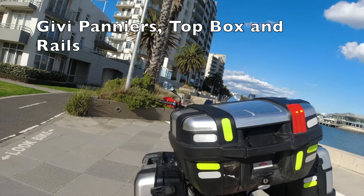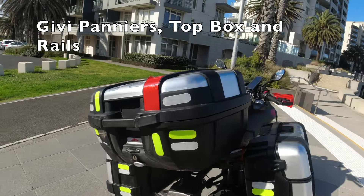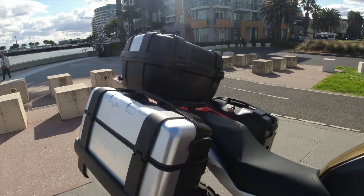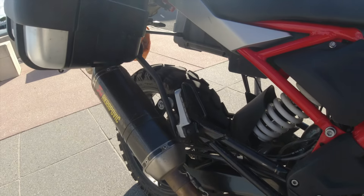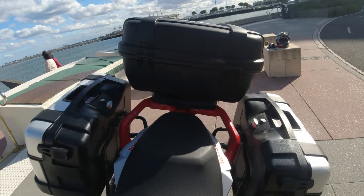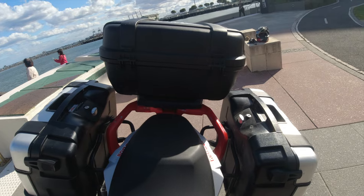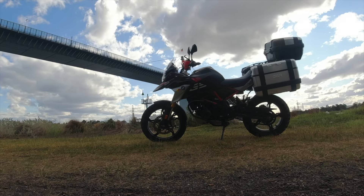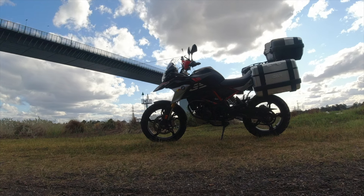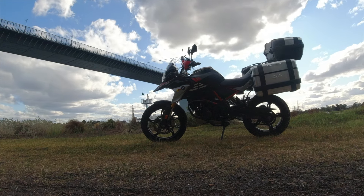Givi panniers, top box, and rails — these things are awesome. They came across from the F800R I had and they mount up really, really well. They can look a bit weird because they'll bounce around slightly independent of the bike and the frame, but they work awesomely. Separate key to the ignition so you can get them on and off, open them up, the tops will lift out, and you can get a heap of gear in there — tents, camping gear, all sorts of stuff. Towards the end you'll see them mounted up with all the snow gear for some of the bush trips.